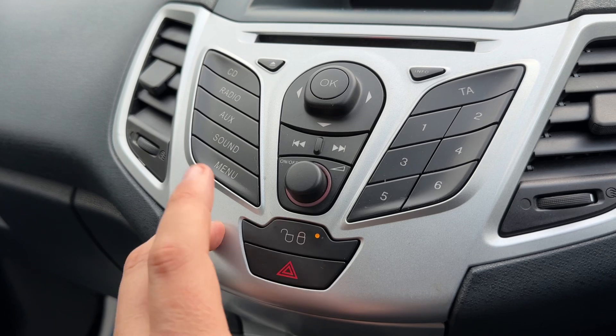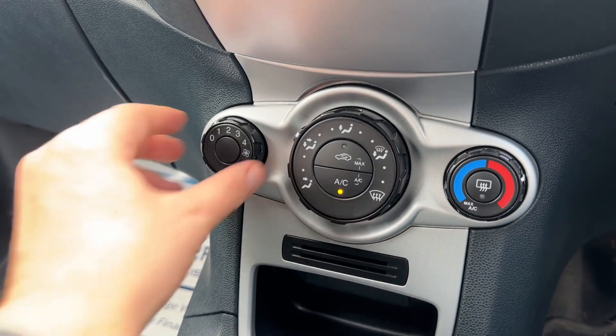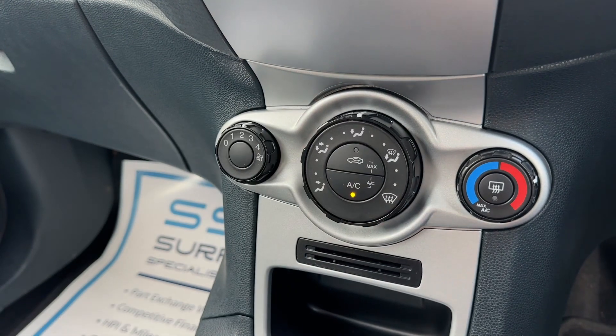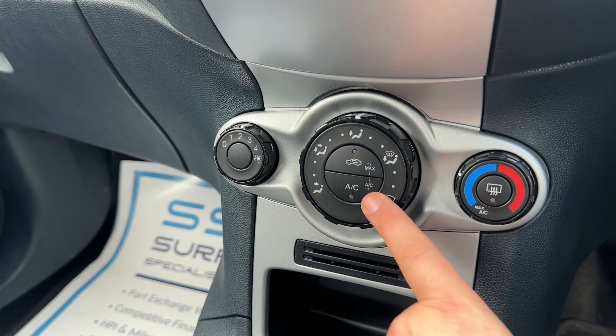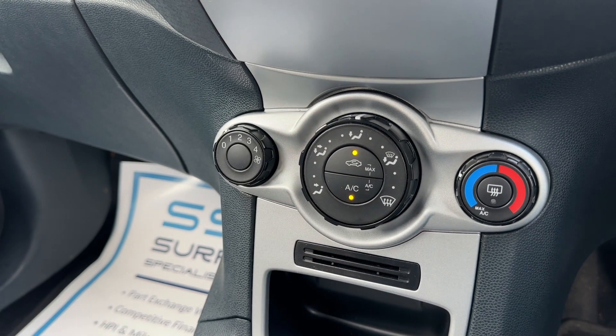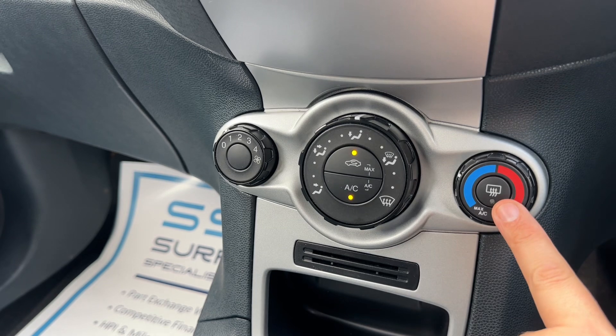Working our way down, we have deadlocks so you can lock and unlock the car doors from the outside. We then have the air conditioning - you can adjust the fan speed, the direction you'd like the air to be distributed, and the temperature. The air conditioning is currently on - you can switch it off and back on again. You can also recirculate the air that's in the car, which is a great way of heating it up or cooling it down quickly depending on the temperature you set.